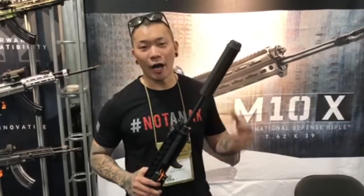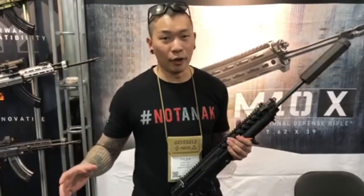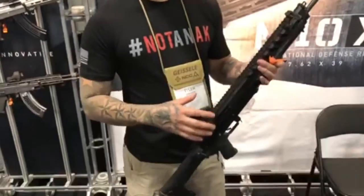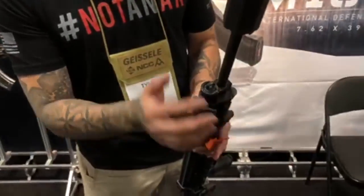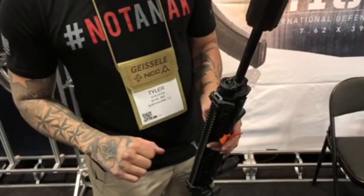Hi guys, I'm Tyler from M+M Industries and this is the M10X. We get a lot of questions about what it exactly is — it's a hybrid crossover platform chambered in 7.62x39. We went with that caliber because it's a worldwide-available round and it's cheap. We built this from the ground up with the international market in mind, and we're looking into other caliber options as we grow. The reason it's not an AK is because the internals are a bit different. We've got an adjustable gas piston system with regular pressure, high pressure, and a suppressor-tuning setting. Thread pitch is 5/8x24, and it features a completely nitrided, heat-treated, stress-relieved barrel.